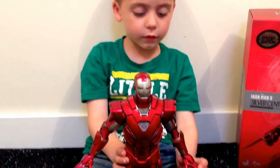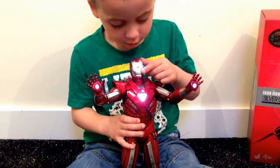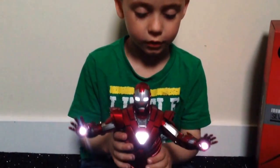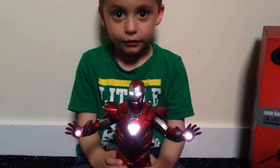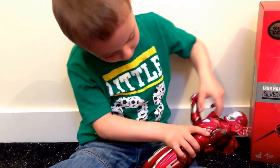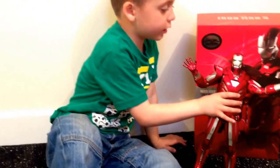I'll put the lights on now but my daddy will do it. He's got lights. He's going through the chest piece and shoes and eyes and hands doing the show. He's got lights on, and lights in his arms.